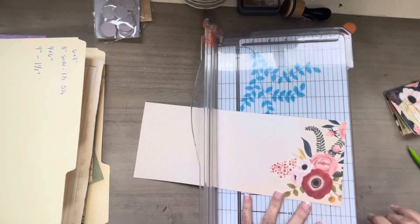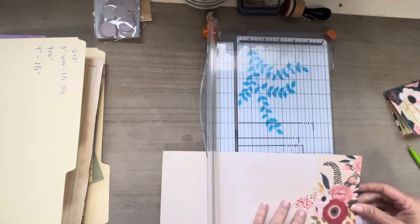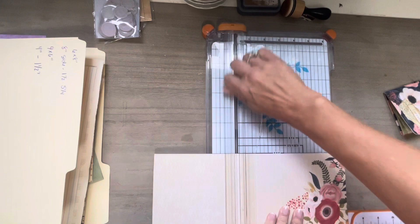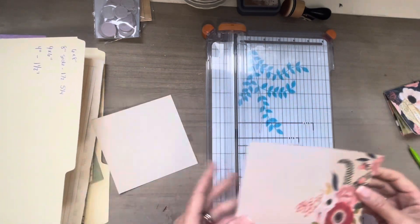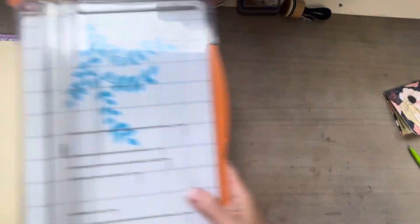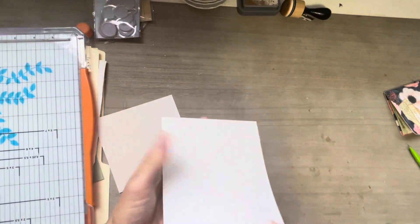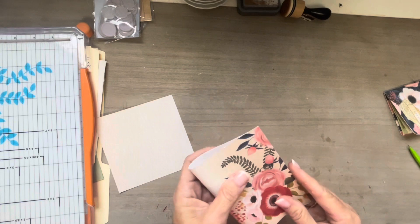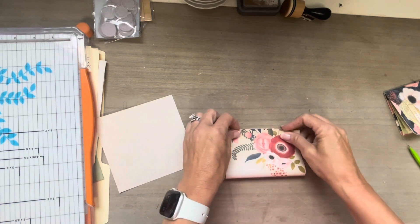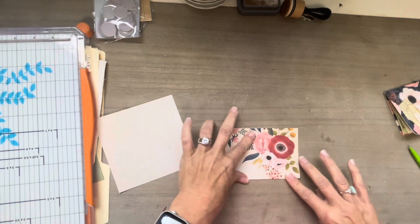I hope the lighting is not too bad. Again, I don't have my studio lights up yet, so I am just having to use the natural light and it is very cloudy today. So I apologize. You can score this if you want to, but I'm just going to fold it in half - that's all I'm going to do.